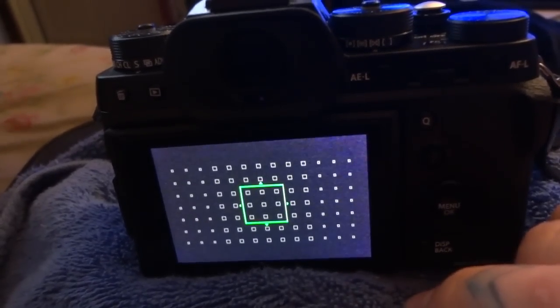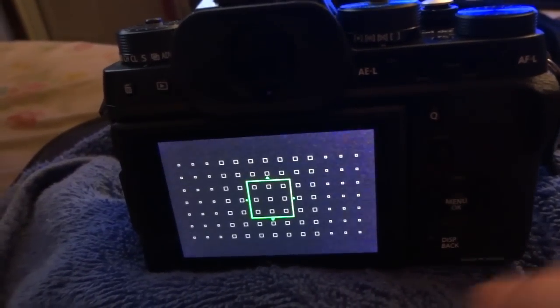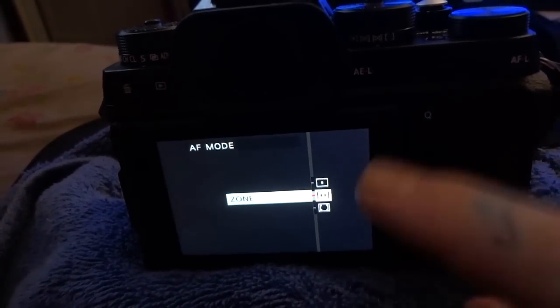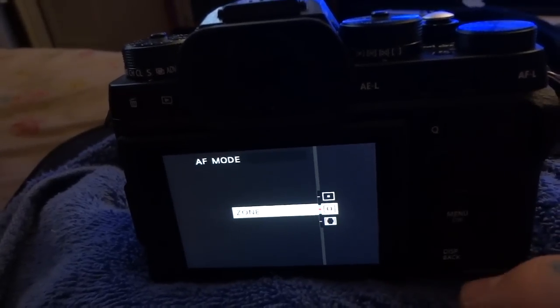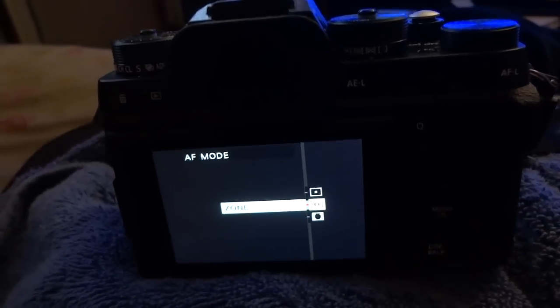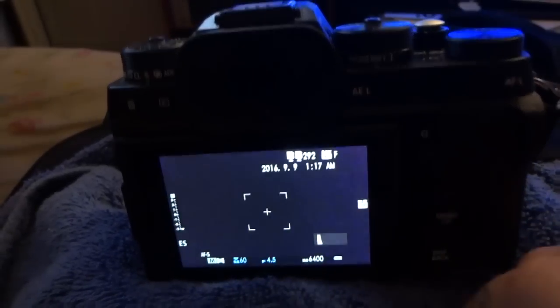As soon as you get this camera, if you're going to go out there and stick it on autofocus continuous and then set it to zone mode, you're only halfway there. Don't do that and then come complaining about the autofocus not being what I said it was. The autofocus is exactly what I said it was — you have to set these four things correctly.